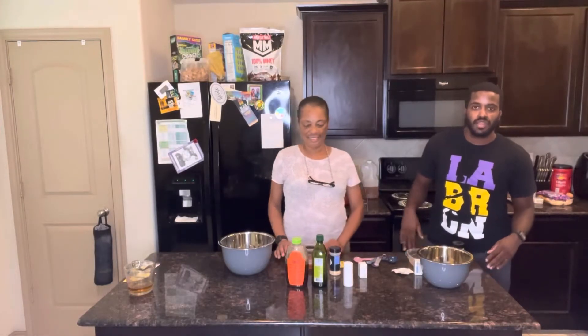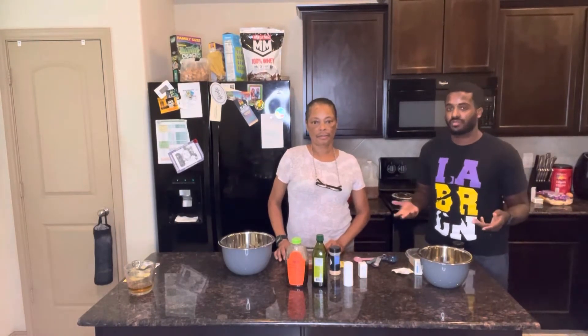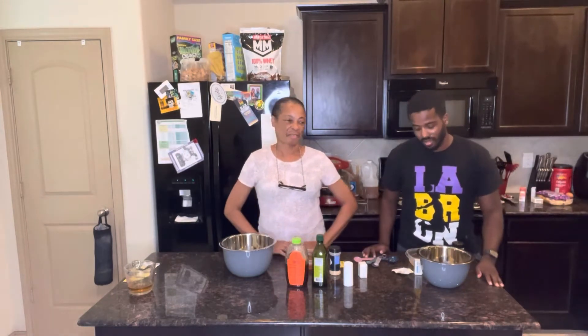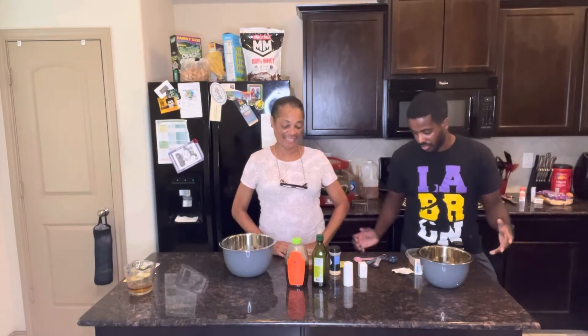Hey, what's going on family, welcome back to another episode of Cooking with TGF. Today we're going to be making homemade pizza, and by the sensei it's going to be delicious — I'm just assuming.